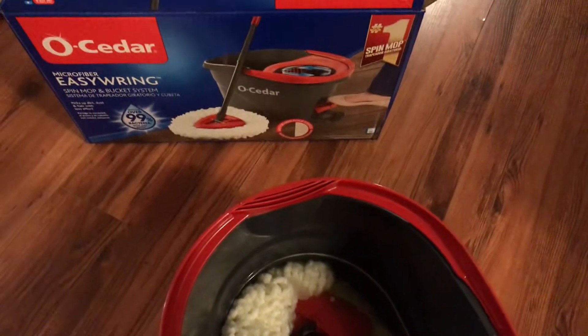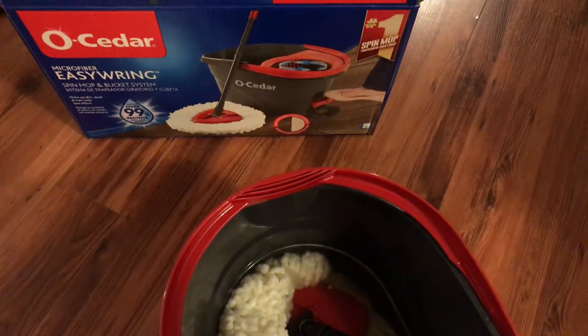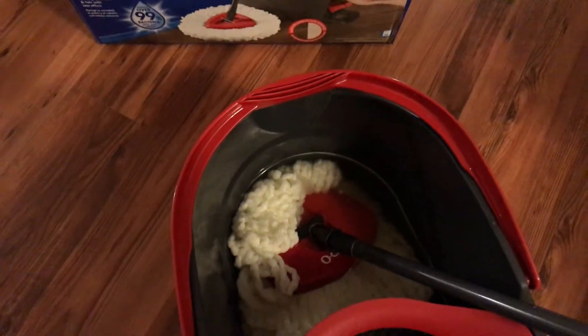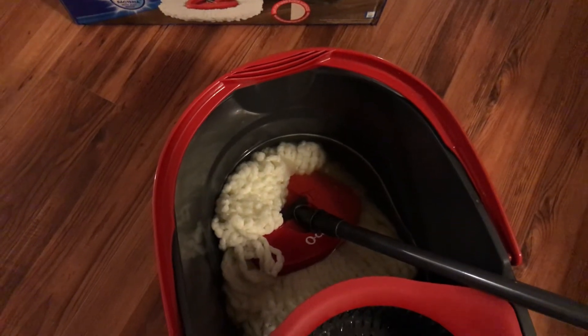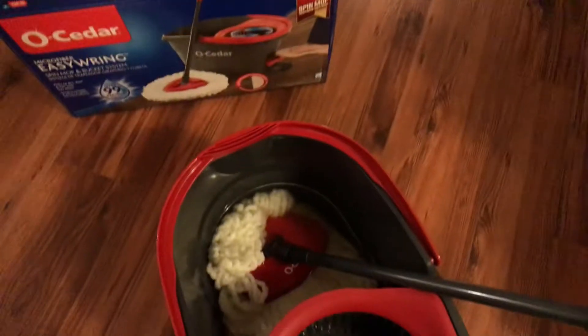They said it's a great mop, a lot of people use it, and I guess I'm late hopping on the bandwagon — but better late than never. I was debating on spending that $30 for this mop. I mean, $30 for a mop — yeah, I know, right? But everybody gave good reviews on it, so I'm going to give you guys my review and see how I like it. Let's get right into it.